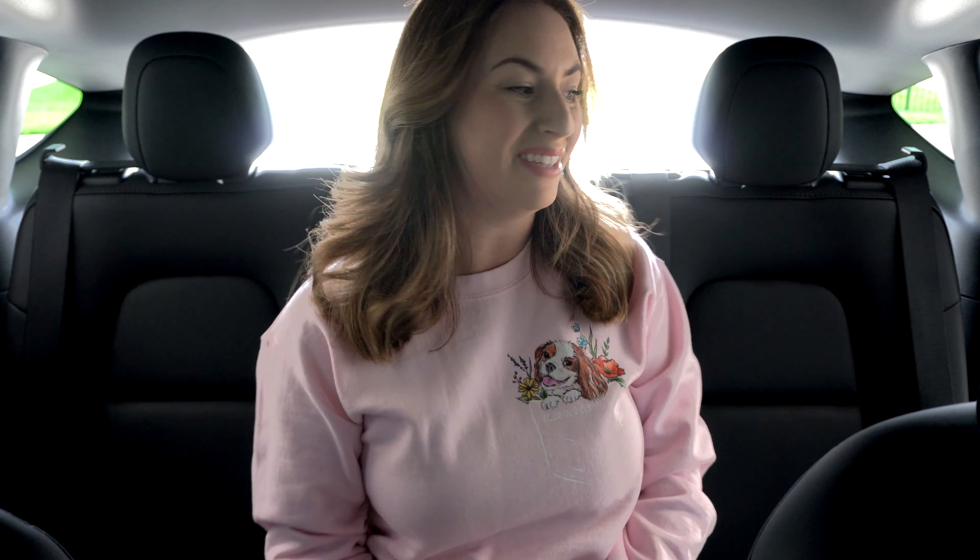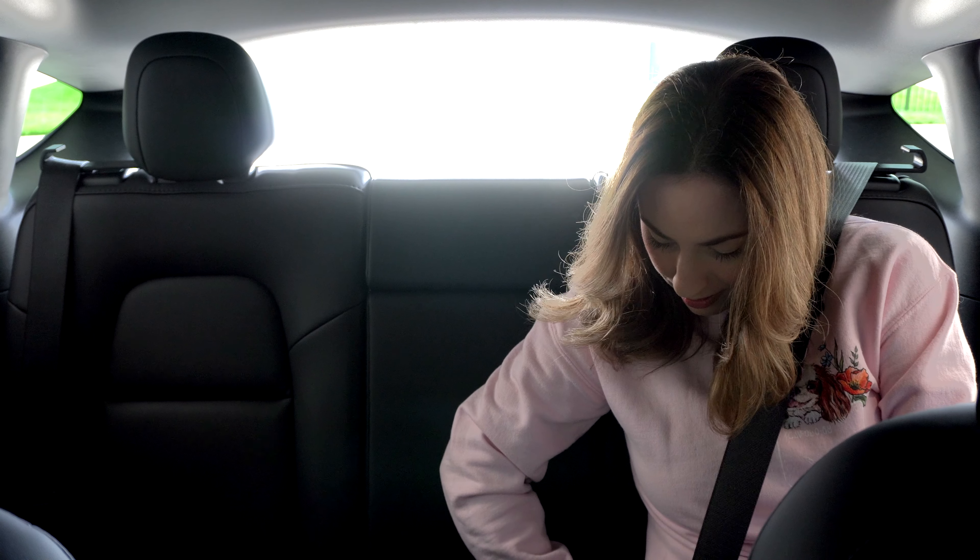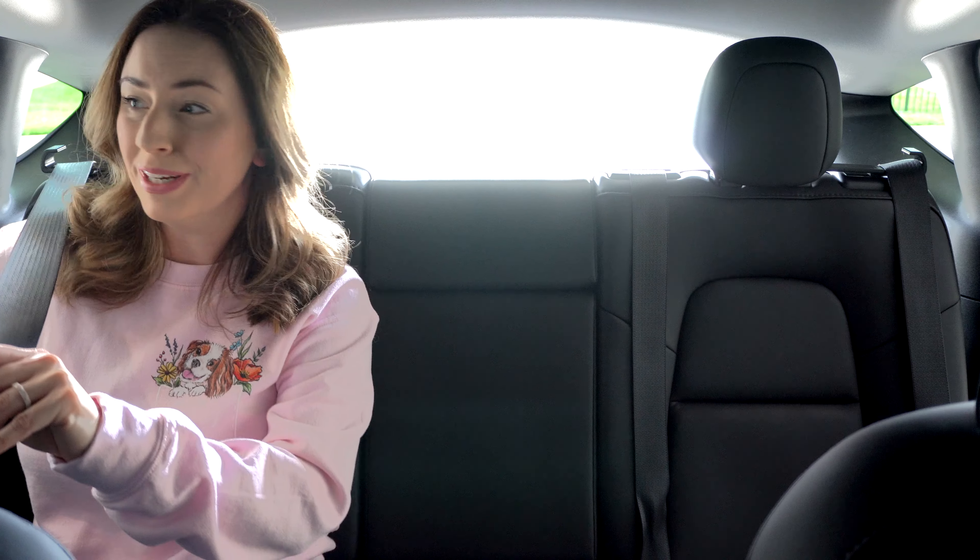Now that we have the seat belt hooks installed, let's go ahead and give them a try. I'm really excited to see how well these work because right now they look amazing. So I'm going to sit in both seats. It's right here — super easy. Let's try the other side. Here's the other side of the car — super easy. My kids are going to be so happy. And there you go.